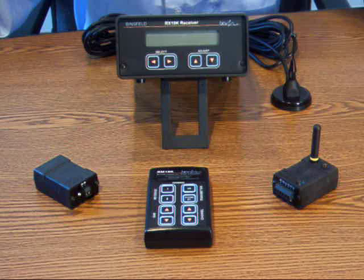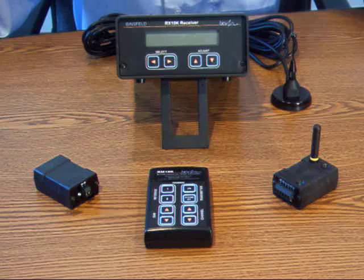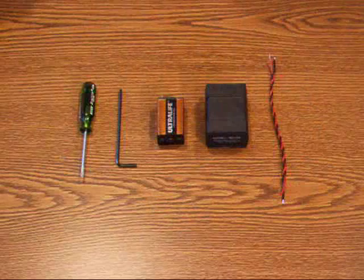It makes changing the battery quick and easy even while installed on the shaft. Let's begin installation. I will now prepare the battery holder and transmitter for installation on the shaft.